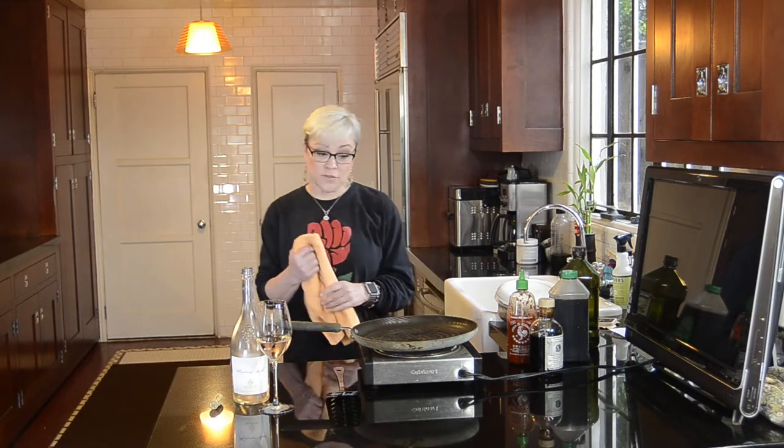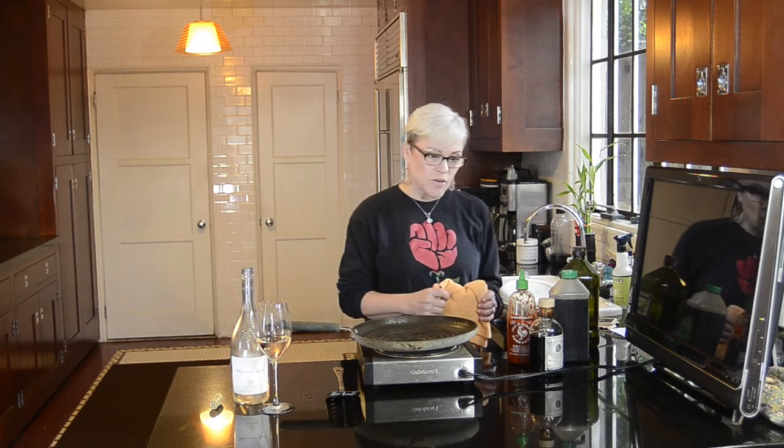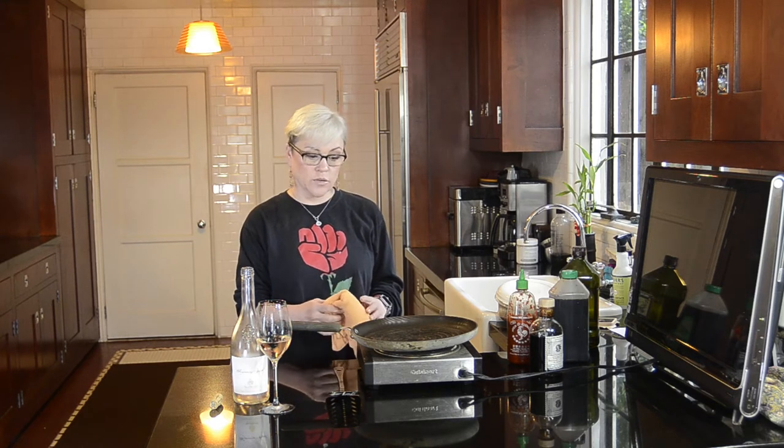Hello and welcome to Delightful Delicious De Lovely. My name is Christine Elise, and today I'm going to be making marinated grilled portobello mushrooms. I also want to point out that this channel is now one year old, and in that year I have posted over a hundred recipes. I'm sort of proud of myself.